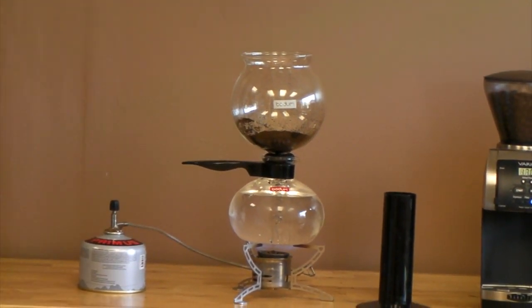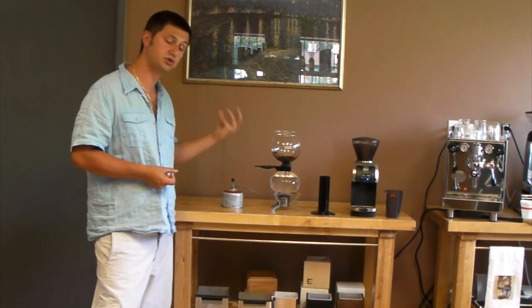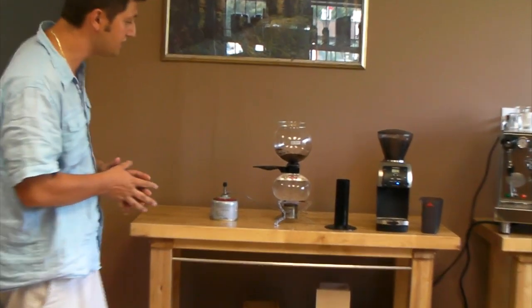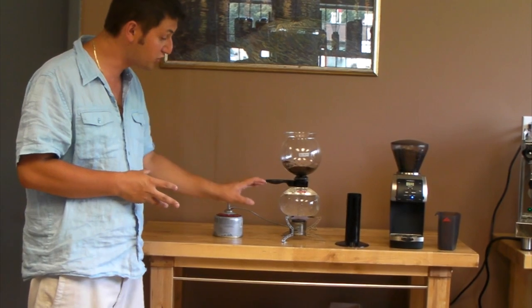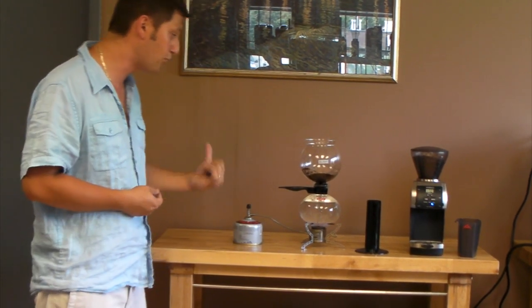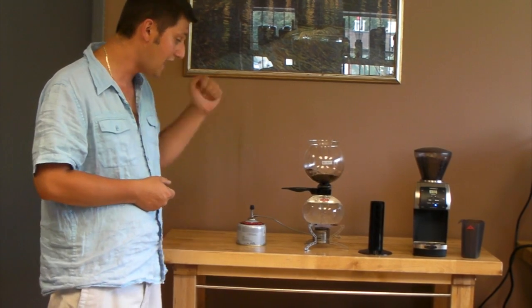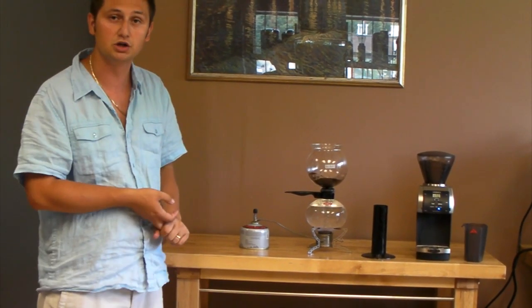The way this works is the water from the bottom begins to boil and will pass through into the top, wetting and infusing the grind. Afterwards, a vacuum is created in the bottom bulb after all the water is gone. Because of the heat, a vacuum is created, and at that point we'll take it off the burner, put it onto a cold surface, and the coffee will come back down and be ready to drink.